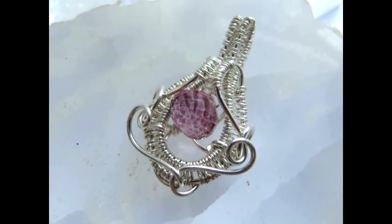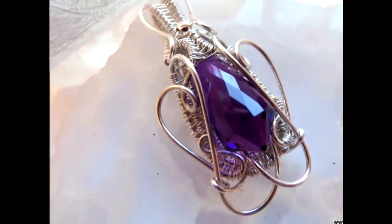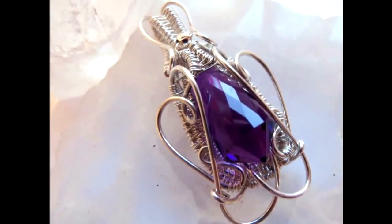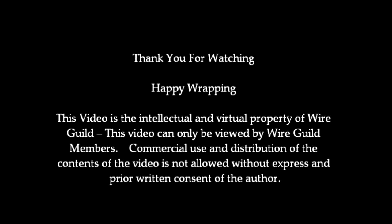This one is using an amethyst briolette, and so is this one but a much larger one — for that I used three wires instead of two, but still exactly the same idea. Thank you for watching. Happy wrapping.